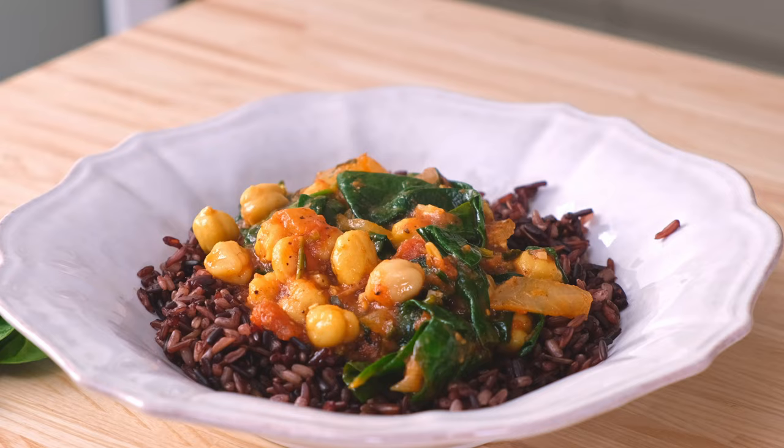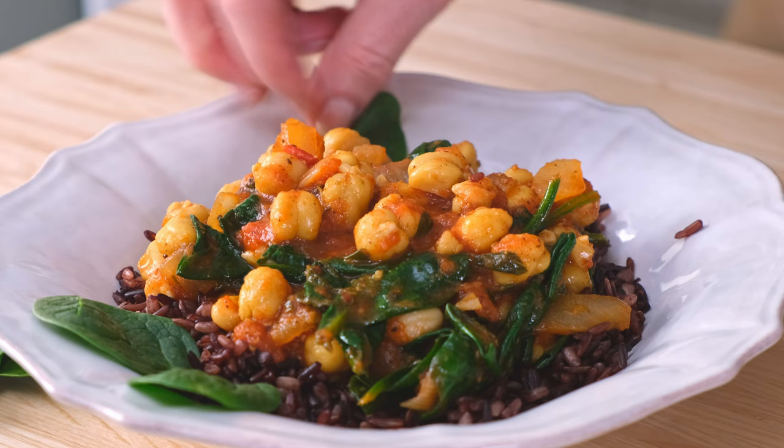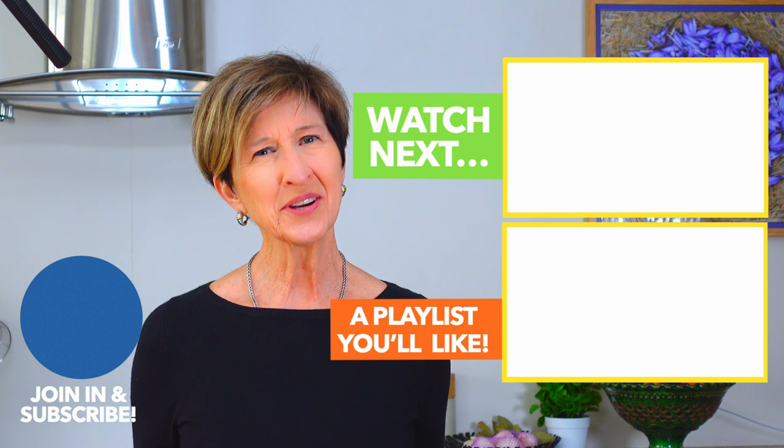Does this look as good to you as it does to me? What a yummy dish loaded with all the healthy goodness from whole grains and garbanzos, topped with a touch of yogurt to balance out those spices. Now that you know how to use one of the most versatile ingredients in the Mediterranean pantry, you're really going to want to learn the recipes in this playlist next.